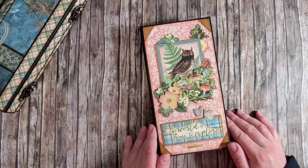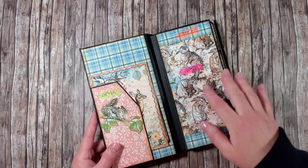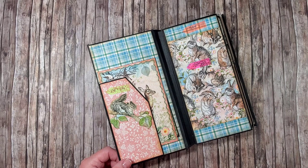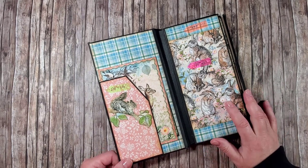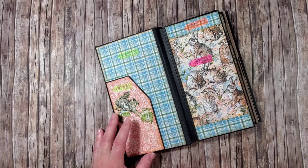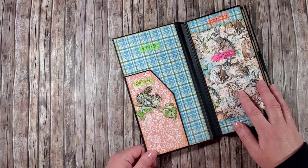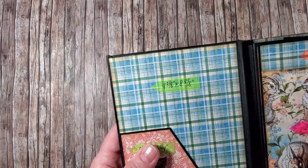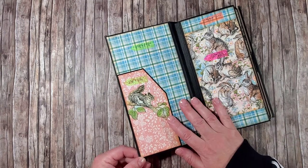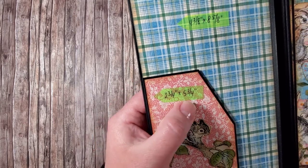Let's begin with the basic paper sizes for the different pages of the album. I will also show you how to create pockets and a few fun slides to make it a little bit more versatile. The blue paper on the inside of the front cover measures four and three-eighths by eight and five-eighths. As you can see, I also have a pocket here, and the designer paper for the pocket measures two and three-quarters by five and three-quarters.